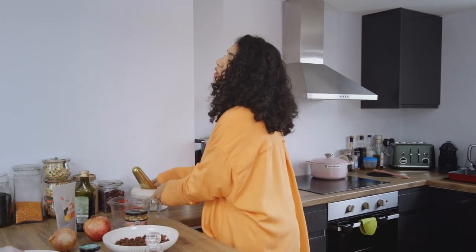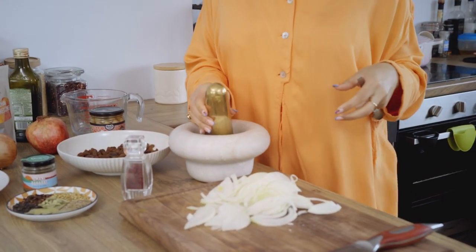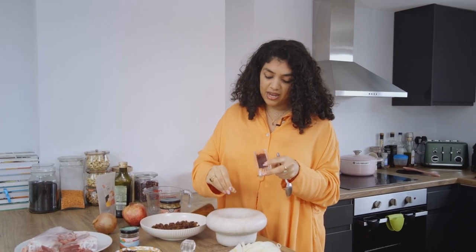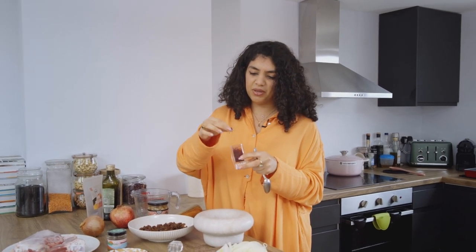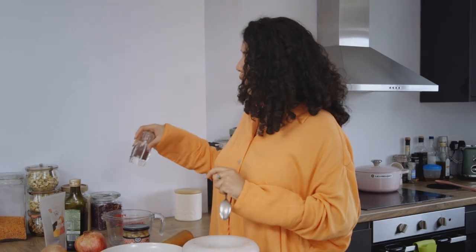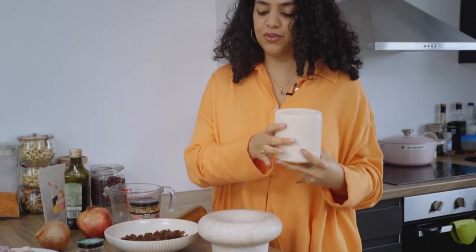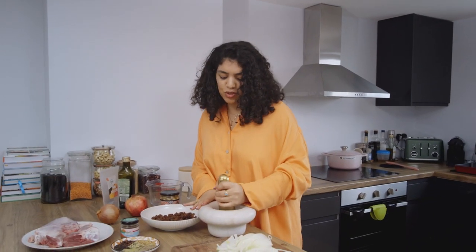To begin with we need to leave some saffron to brew in some hot water. Grab your pestle and mortar and give a good couple of pinches of saffron — I actually stole this saffron from my grandmother because she has loads. The trick, which my grandmother taught me, is you need some sugar — about half a tablespoon. When you grind the saffron and sugar down into a powder, the sugar helps the saffron go further, which is important since saffron is expensive. Give it a good old grind.